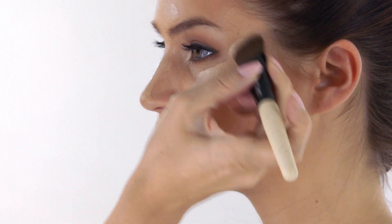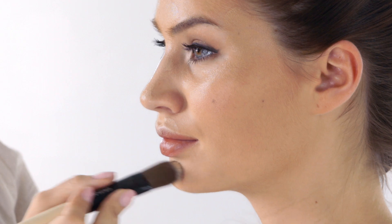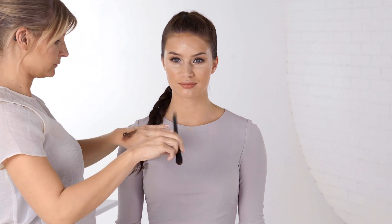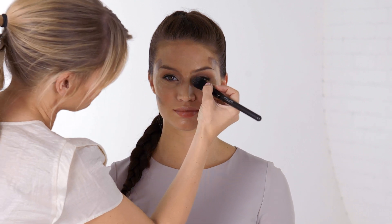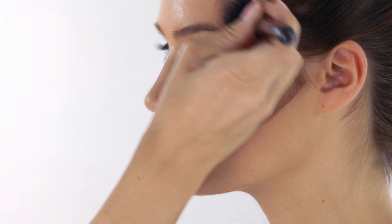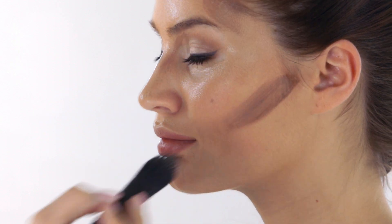Apply it to your cheekbones, the bridge of your nose, chin and brow bones. Now apply a darker foundation — use one that is two to three shades darker for contouring. Apply it on the side of your nose, on the sides of your forehead and underneath your cheekbones.